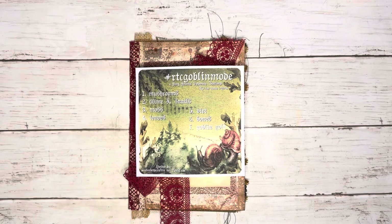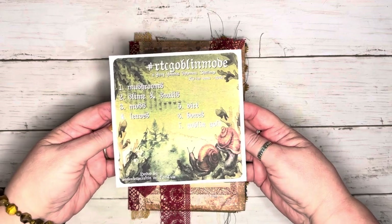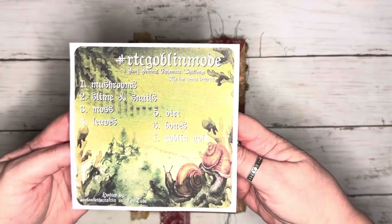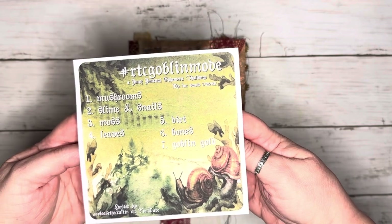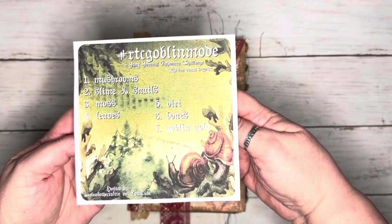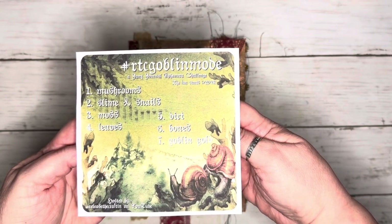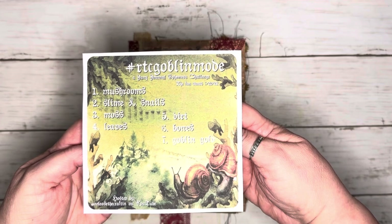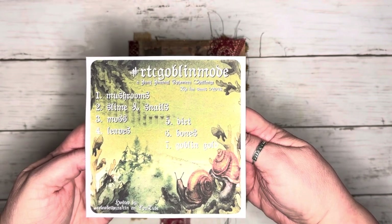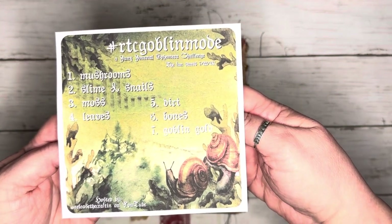Hello, I'm Bex with Black Whisper Crafts, and I'm just coming on to inform you of an awesome collaboration that is beginning on July 22nd. It is RTC Goblin Mode. That is Release the Crafton — Priscilla at Release the Crafton is having this junk journal ephemera challenge beginning July 22nd through the 24th.